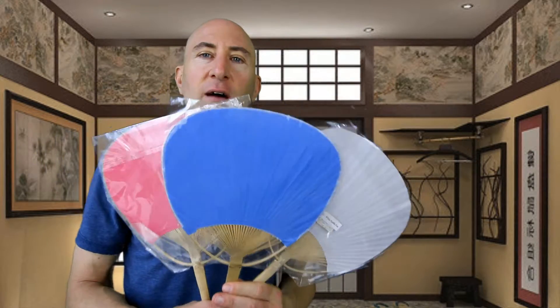Additionally, we have some very lovely bamboo paddle fans. These paddle fans are a traditional alternative to the hand fans that you just saw. Some people really like them. We have ones with solid colors and we have ones with designs.